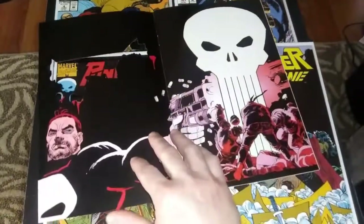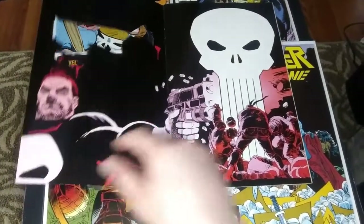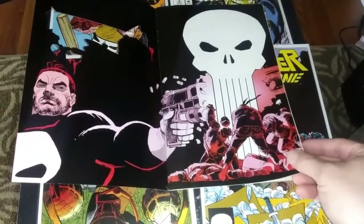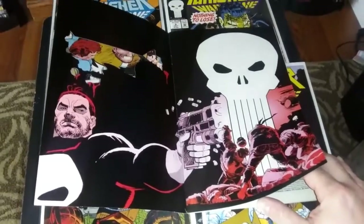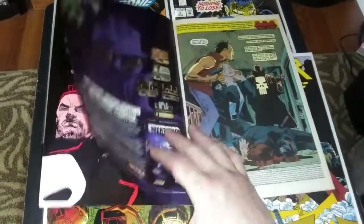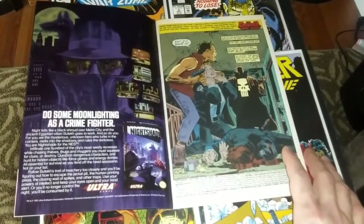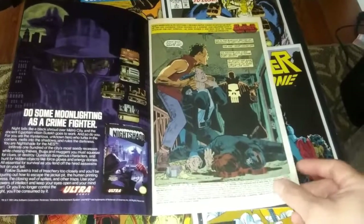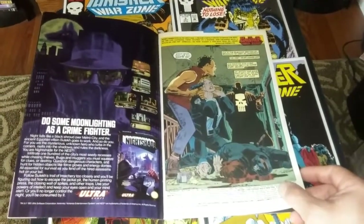We also have a little gimmick here on the inside too, with this great shot of the Punisher. That's the classic logo there — shooting up some bad guys. That's what the Punisher's all about: taking out the trash. And just real eye candy. The art is spectacular. I think John Romita Jr. is here at the height of his powers.